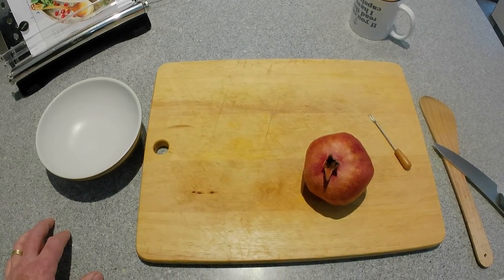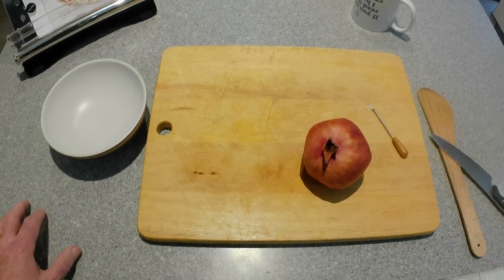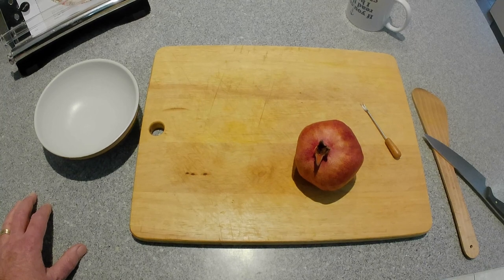I've got another pomegranate, which is what I was going to show you. I love pomegranates — they're really tasty, and the seeds just look absolutely gorgeous when you put them on salads and things like that.